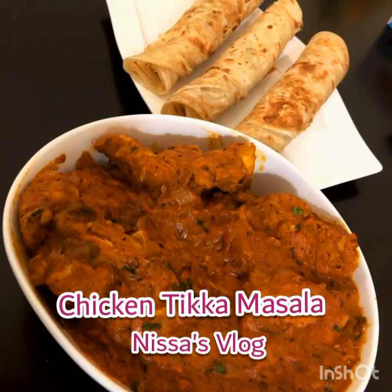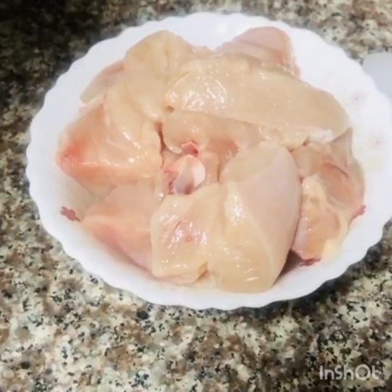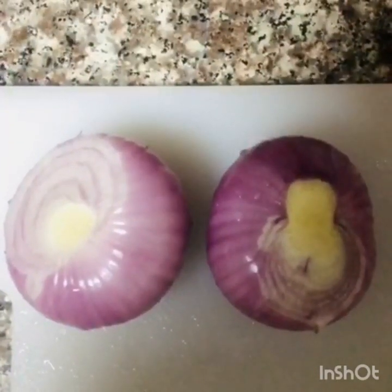Welcome to Nisa's Vlog. I am ready for chicken tikka masala. I have 2 medium-sized chickens.